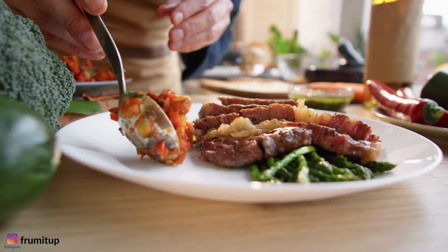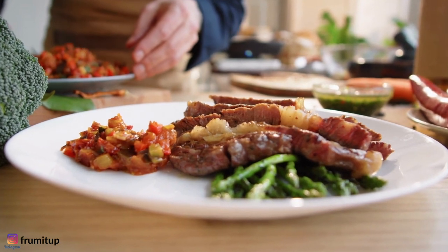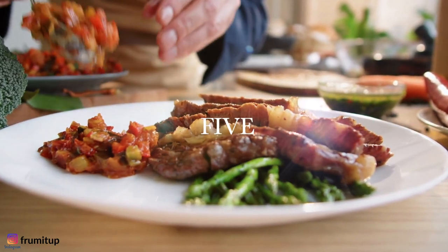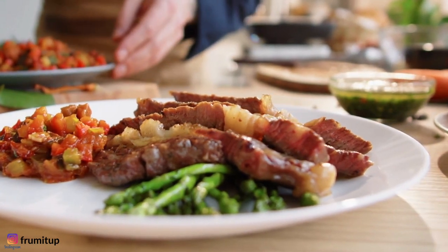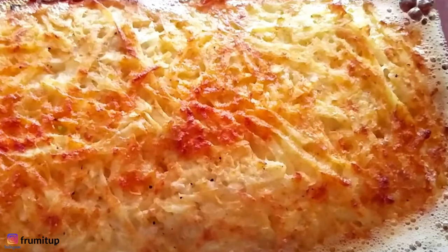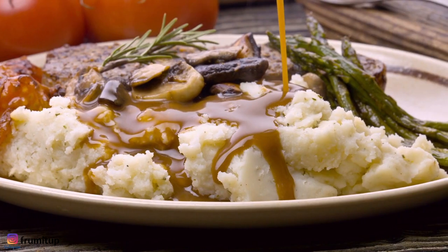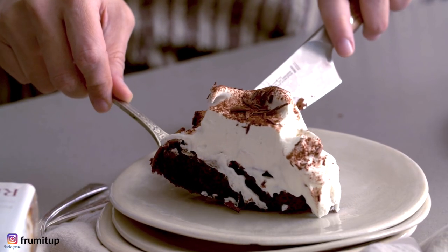You want a simple yet elegant Passover dinner menu? You are at the right place! In this video I will share with you five foolproof recipes for the perfect Passover dinner menu, including the best Passover brisket recipe, a delicious potato kugel for Passover, two side dishes, and the most stunning Passover dessert — a chocolate cloud cake.